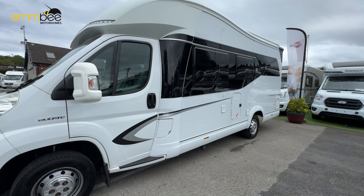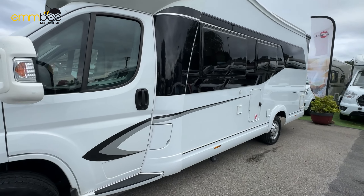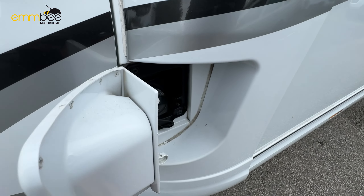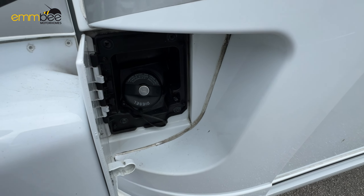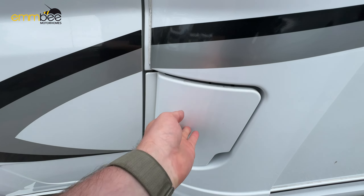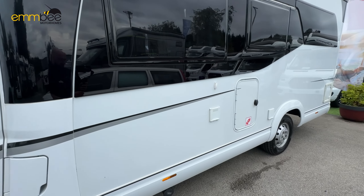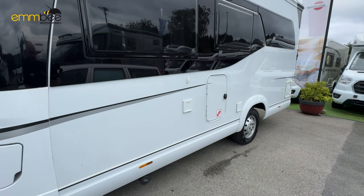Now we are going to carry on around the habitation area — we are still on the passenger side. This compartment here next to the passenger door is going to give you access to your diesel fill. And then as you can see we have got some compartments on this side.